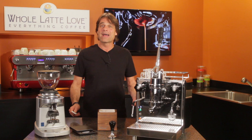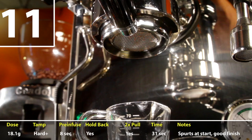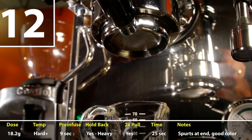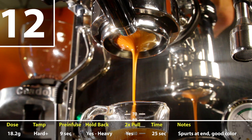For the next two shots, I kept everything about the same to see if I could repeat my success with shot ten. Shot eleven had a very spurty start, but finished okay — it went a hair long for my taste at 31 seconds. On shot twelve, I was pretty much able to duplicate the success I had with shot ten. The only real difference from shot eleven was I held back the lever a bit more after releasing to decrease the brew pressure and let it ramp up more slowly — didn't want to shock the puck.